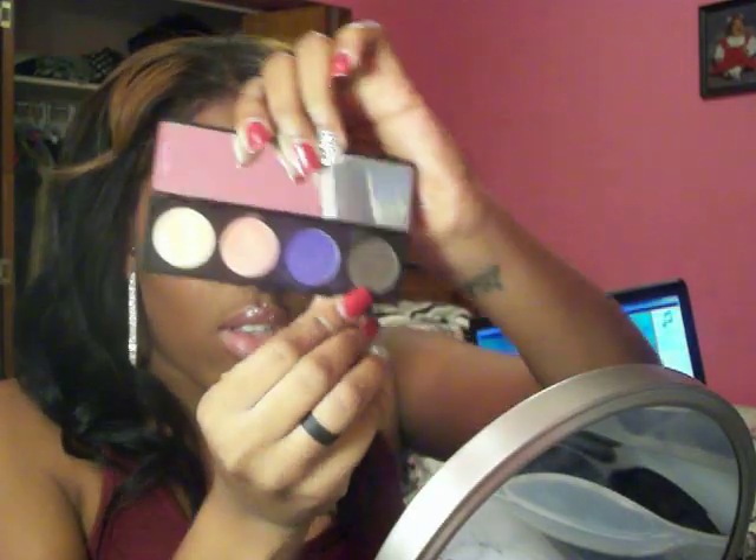Next you're going to take Lucky Tom, which is a dark brown color, and I'm using my Essence of Beauty creep brush, just to darken it up some. Make sure you blend as well, and into the inner corner as well, just to deepen up that purple. I'm just blending right now.